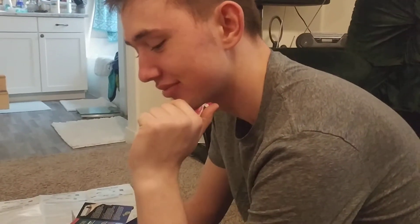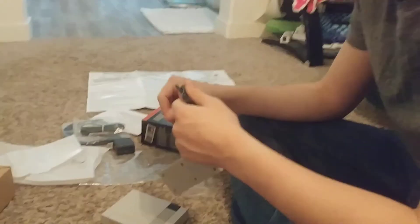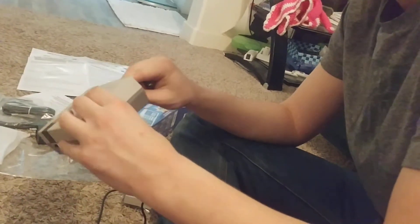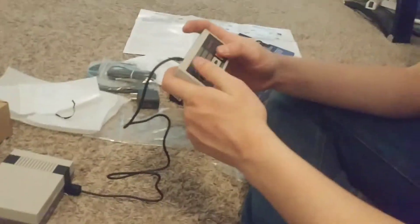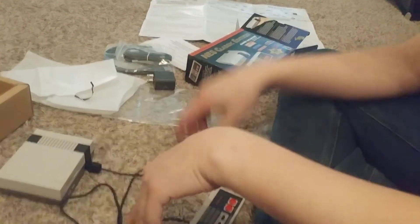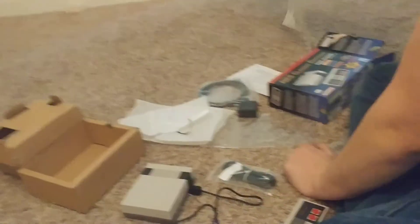Let's get this thing hooked up. Only one controller came with it, and we'd have to buy a new controller because the original controllers wouldn't work with it. But it does come with two slots so you can play with two people — it just comes with one controller. We could probably go back to GameStop and get one or order it online.